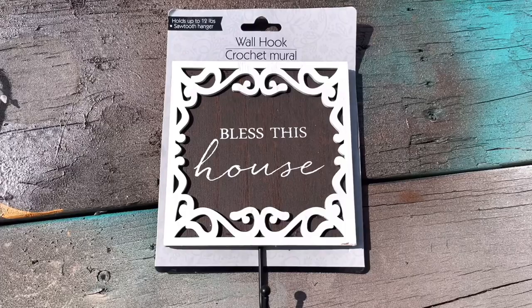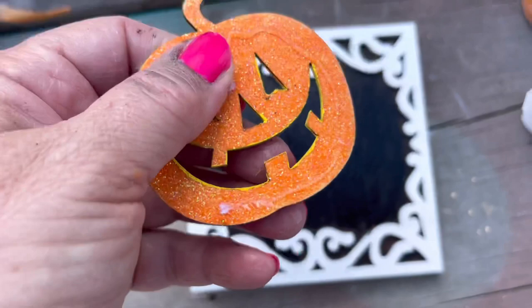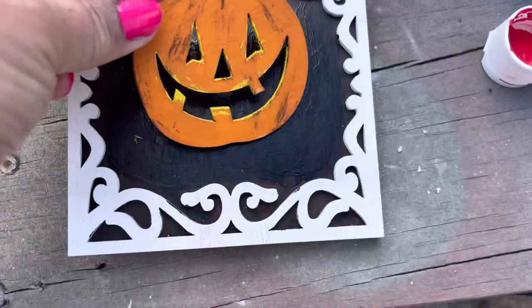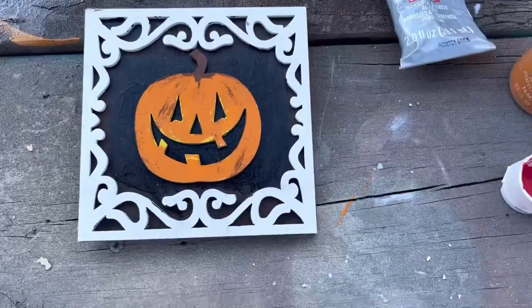DIY number one is a super fast DIY. I purchased a sign from the Dollar Tree, and all I did was paint over 'Bless This House' with some black paint to cover that up. I purchased these little wooden jack-o-lantern stickers from the Dollar Tree, and there were several on the sheet. This is one of the larger ones. Some of them had some glitter on the other side, but all I did was turn that over and paint it.